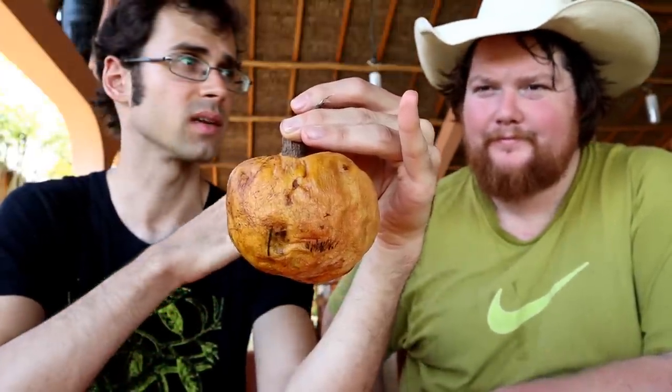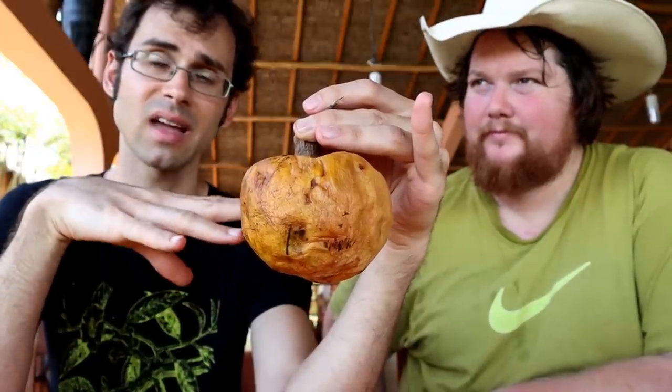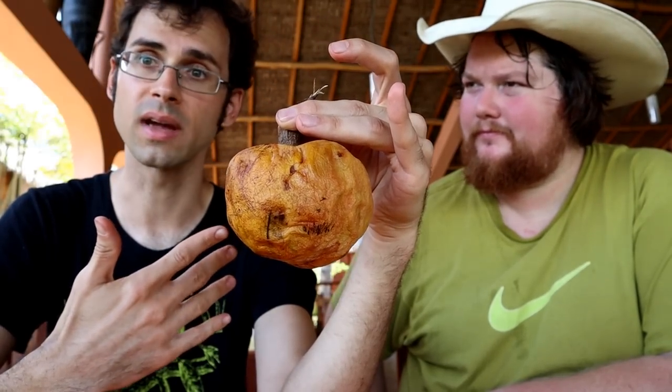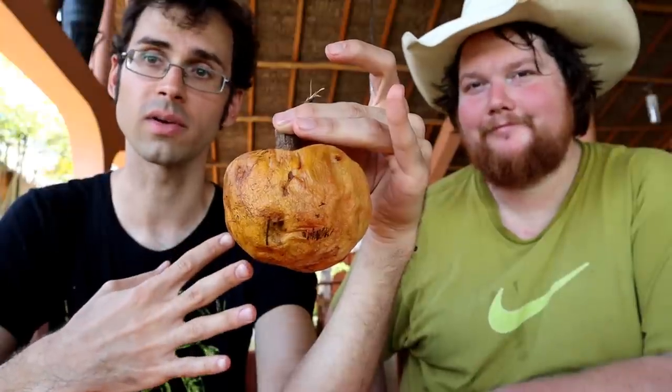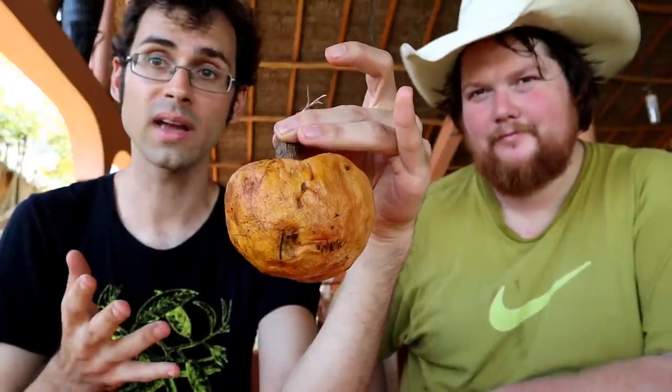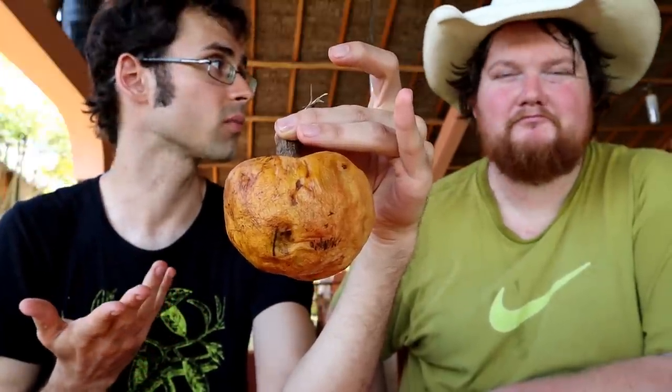So basically, if you cut open one of these, the senegalensis on the inside is yellow, the Annona reticulata on the inside is white. So if we cut this open and it's yellow, we're going to be so super excited because we found something super rare. If we cut this open and it's white, we're going to cry or something — we're not going to be so super happy.